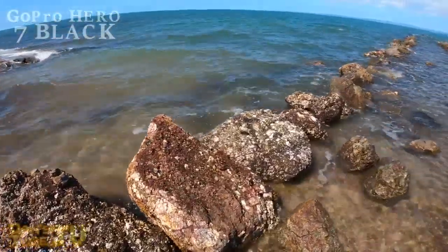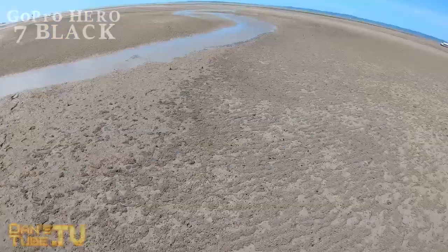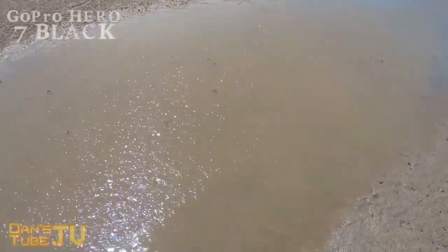The Hero 7 Black is just a really good all-round camera — it's not just for action. It can genuinely be a vlogging camera or something you use for everyday use, and it does a great job as a standalone camera. The fact that it's so small and capable of amazing action shots is a bonus on top of that.